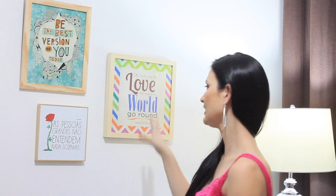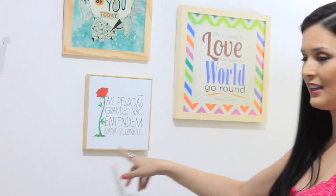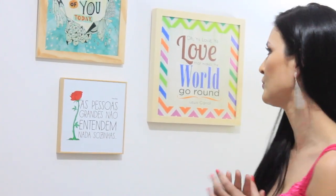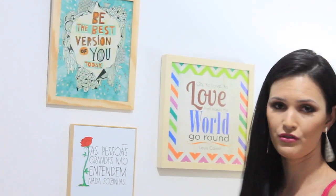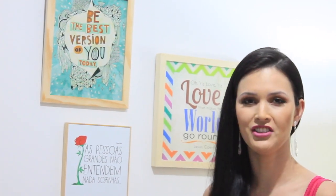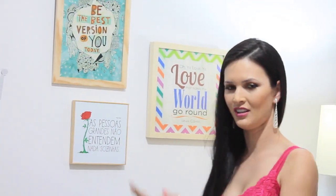Aqui nessa parede a gente tem outro cenário — um joguinho de quadros, que eu achei bem legal. Eu gosto muito de frases positivas. Quem me acompanha pelas redes sociais sabe que eu sempre estou postando frases positivas pra vocês. Aqui nesse quadrinho está escrito: 'as pessoas grandes não entendem nada sozinhas.' Eu achei bem legal, porque é verdade — a gente sempre acaba pedindo ajuda para os amigos ou para a família. Nesse quadro aqui está escrito: 'seja a melhor versão de você mesma hoje.' Também achei bem legal essa frase. É verdade, né gente? A gente tem que sempre dar o nosso melhor todos os dias. Então, sempre que eu estiver nesse cenário, o objetivo é que você olhe essas frases e lembre disso — que passe pra você uma mensagem positiva.